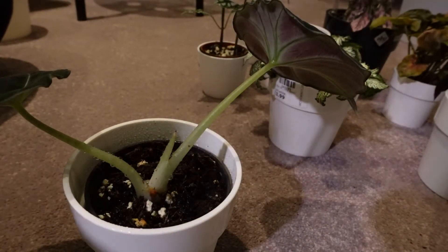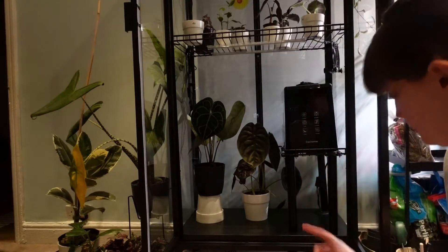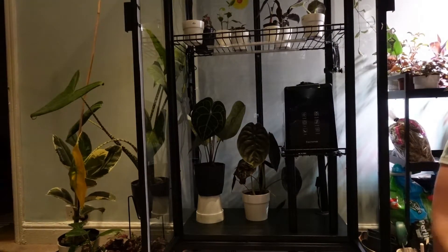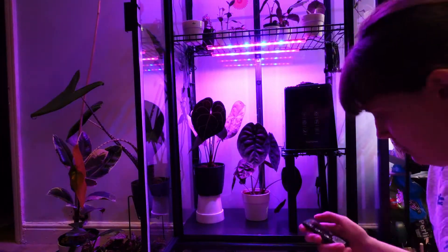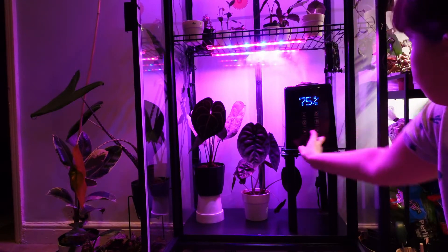And now I'll put them back in their rightful places. I'm just going to switch back on my humidifier and the lights and all of that. I feel like my camera is going to run out of charge and this video is probably already really long, so I'm going to end it now. Thank you so much for watching — I really hope you enjoyed it and I'll see you in the next one. Bye!